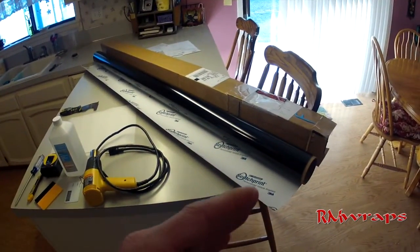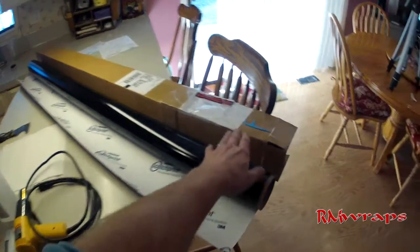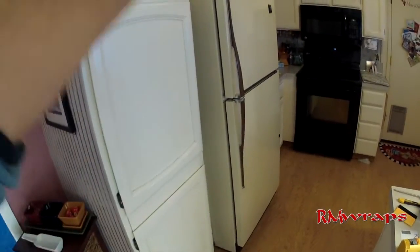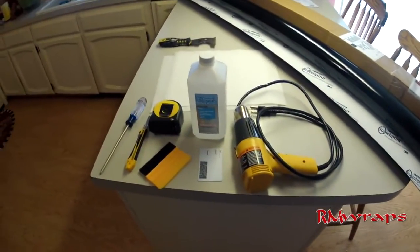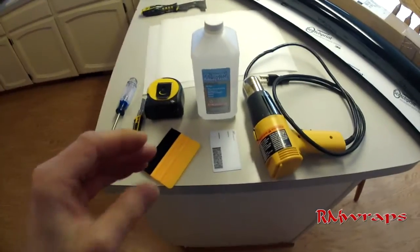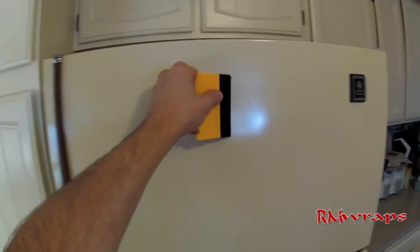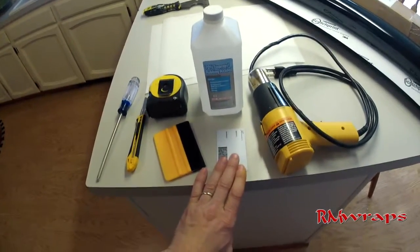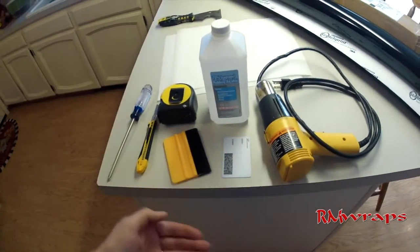What you're going to get is a box about this size — 60 inches wide by 6 feet for the length of the refrigerator. The tools you will need to install this refrigerator wrap include a squeegee, so when you're applying it it goes evenly. I usually use the black squeegee so I don't scrape anything. You can also use your ID card or anything stiff to get the air bubbles out.